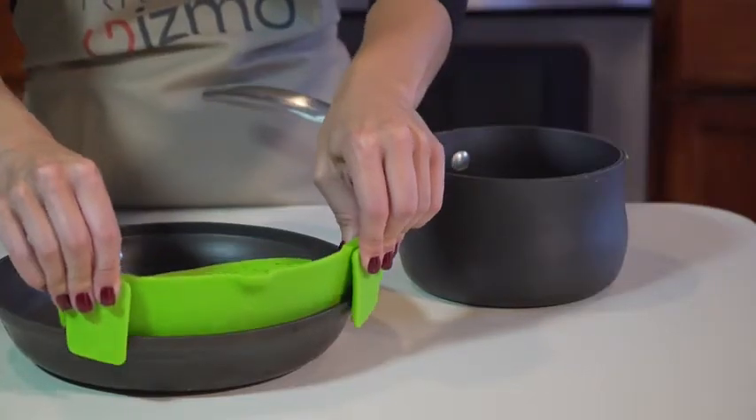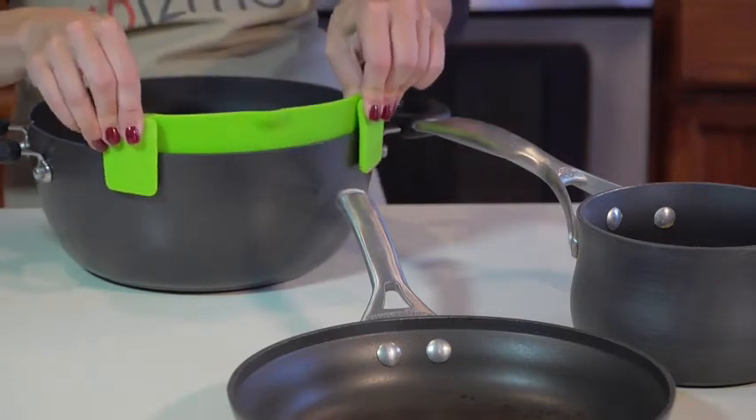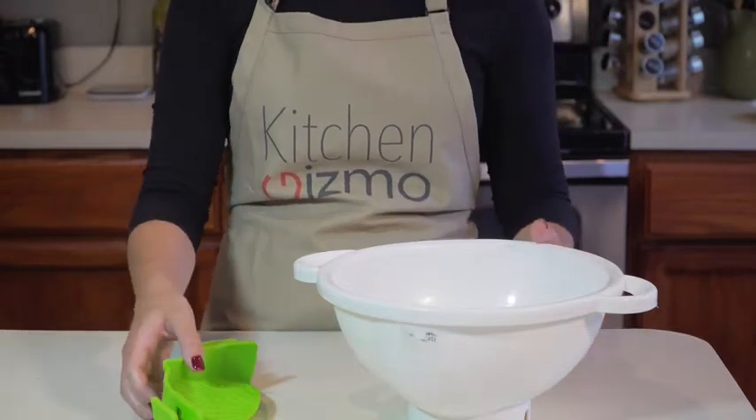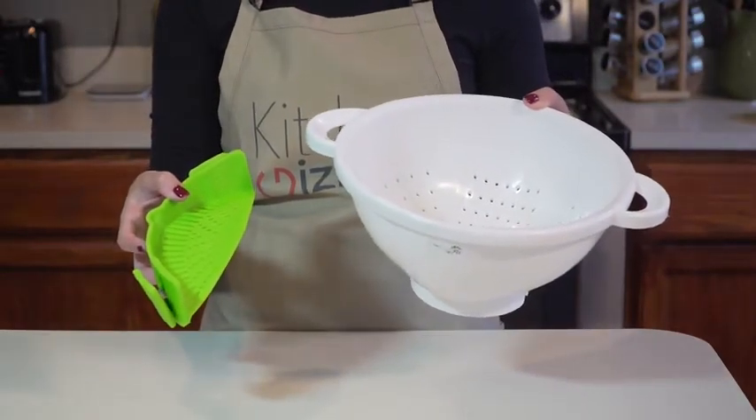It clips on like this to a pot, pan, or basically any type and size of cookware. And it only takes up a fraction of the space that a colander requires, which is great if you have limited storage space in your kitchen.